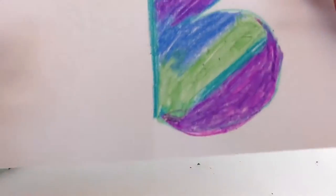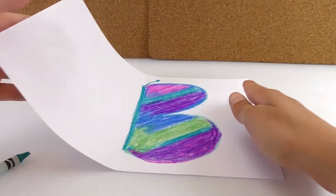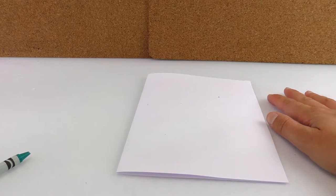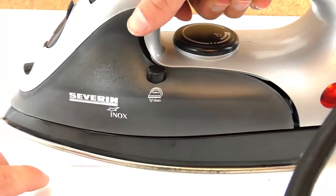Now that I colored the half of my butterfly, I'm gonna fold the paper in half again. And this is where the iron comes. I'm gonna iron on top of the paper, and it's very important that there is nothing underneath that can melt. So if we have a plastic mat or something, we have to put a cardboard under our paper because we don't want it to melt, ok? So it works if we put a cardboard or something.